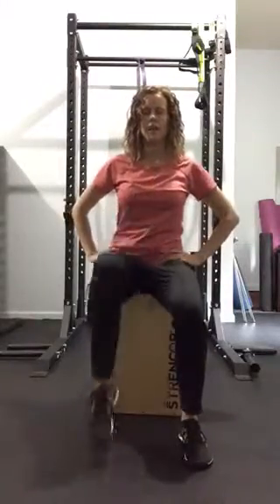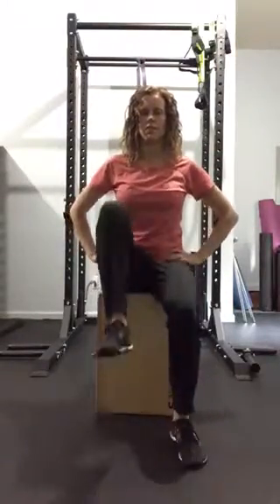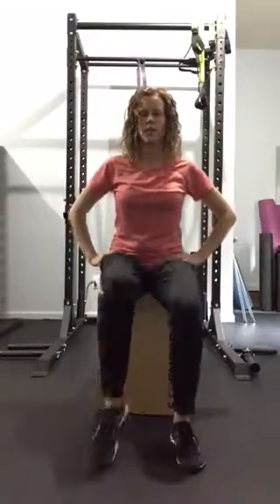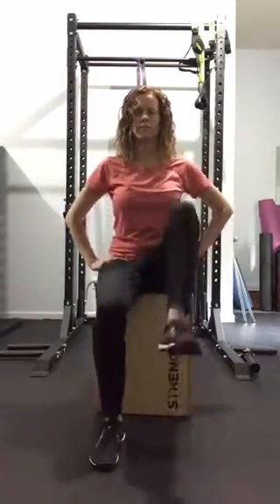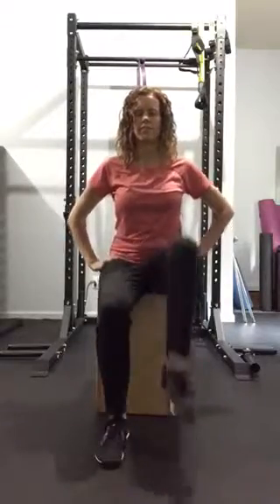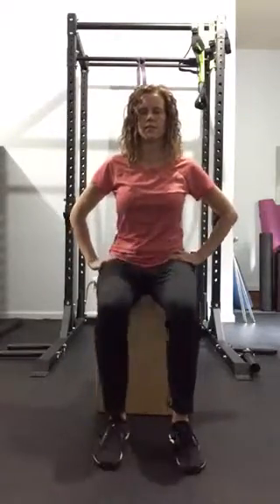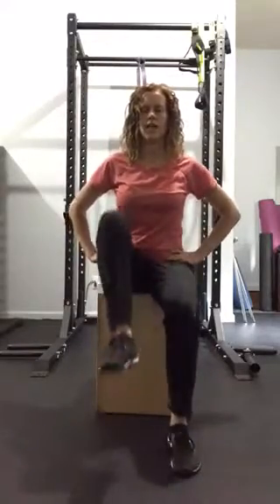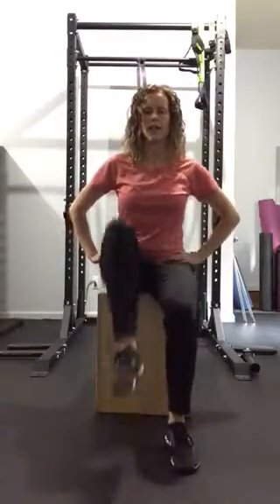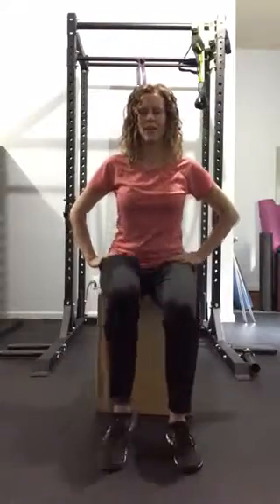Knee ups — counting up to ten: two, three, four, five, six, seven, eight, nine, and ten.